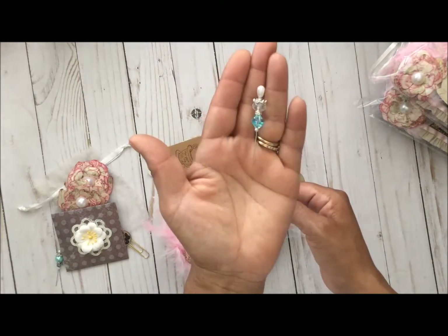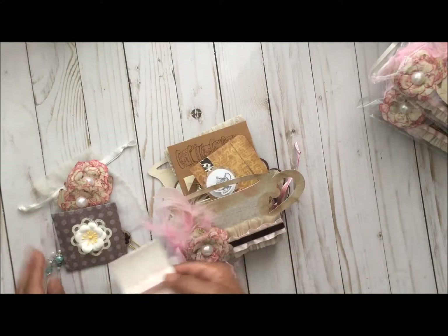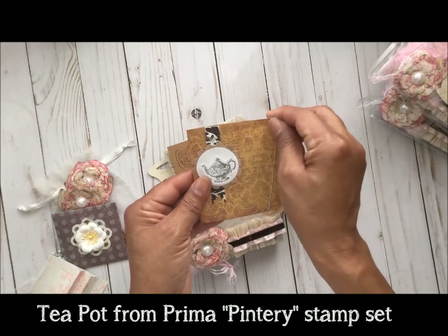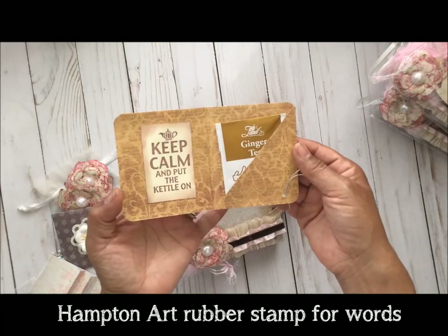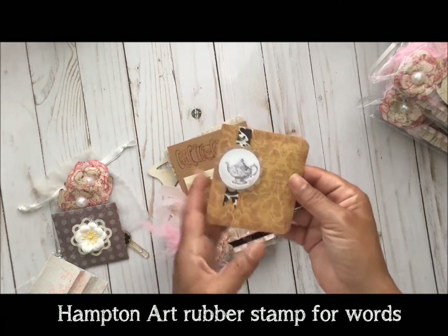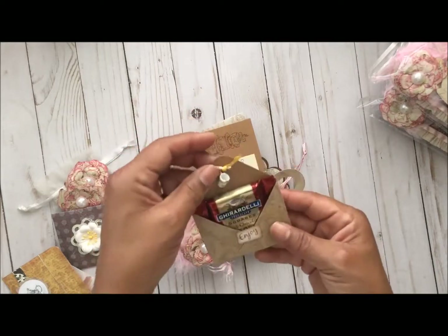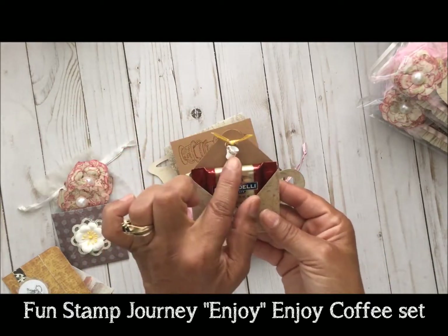Each pin has a pearl. Next I have a little pocket envelope, and inside is some tea. I also made another pocket that says 'enjoy' with some lovely chocolate.